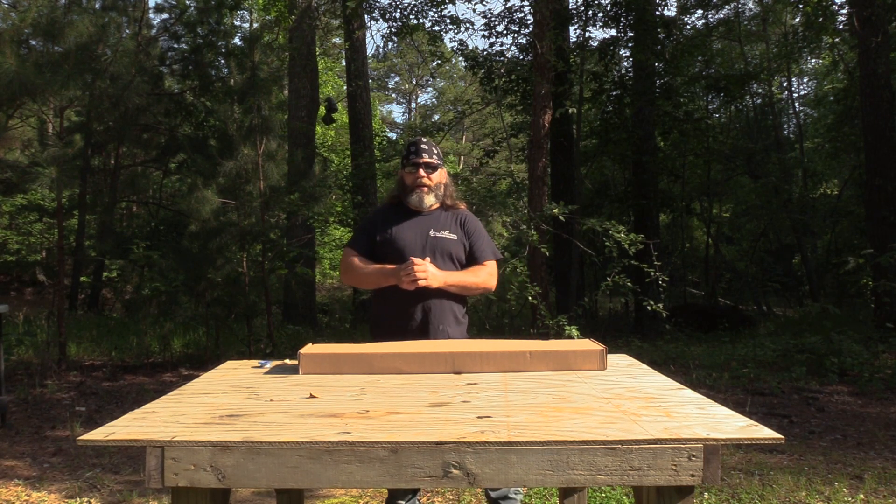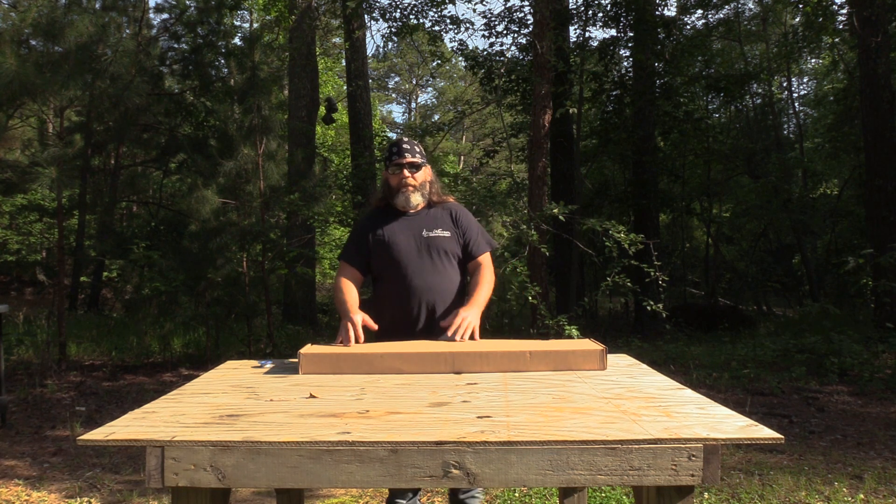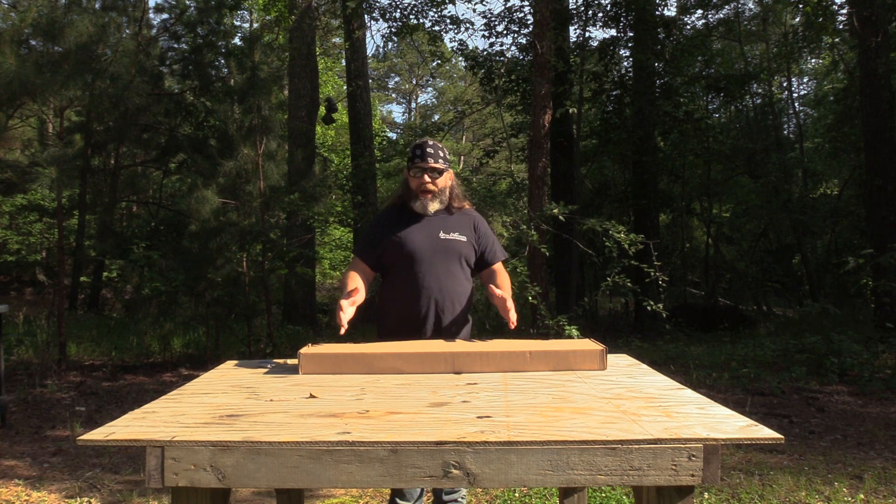Hey y'all, what's up? It's Hunter Elliott at RainShot.com. Hope everybody's doing well. So this afternoon I'm doing something a little different — my very first unboxing.